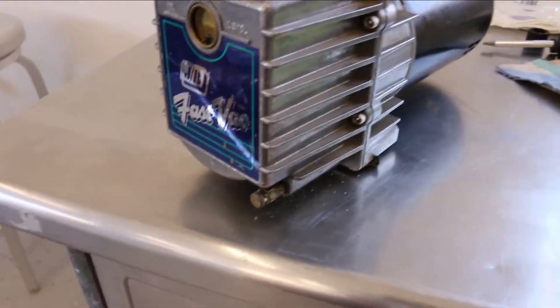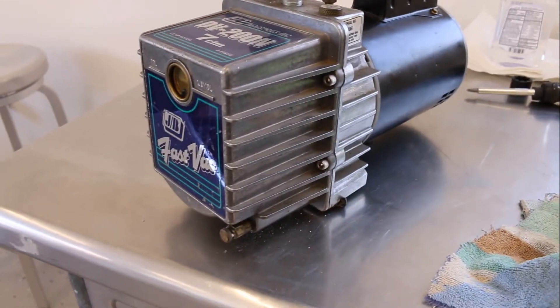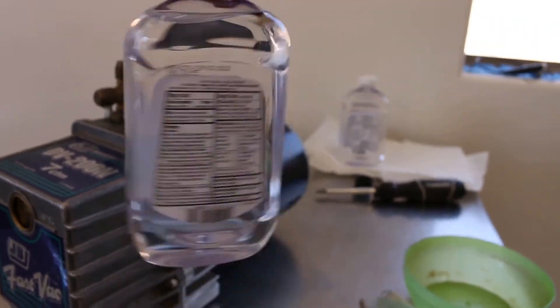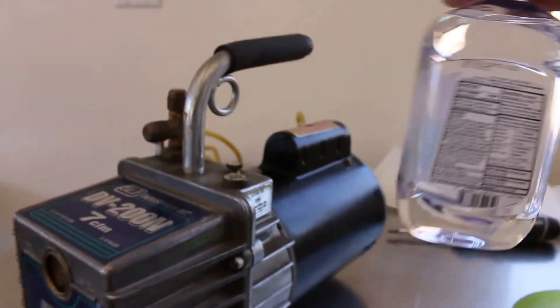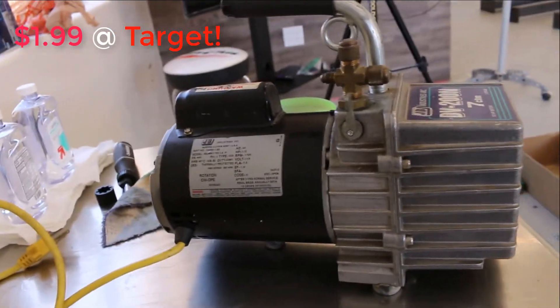This pump is made by a company called JB Industries. This vacuum has a sight glass right here and the oil that you put in there is basically mineral oil, and you should change it every maybe every other time that you use your pump depending on how much you use it. All you need is this — it's from Target, it's called mineral oil, you'll find it in the drug section. It's 99.9% mineral oil and it retails for $1.99. Just buy some mineral oil, $1.99 from Target.